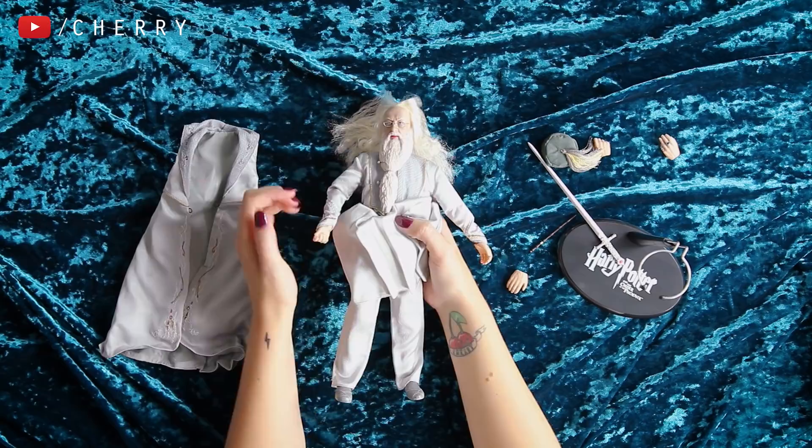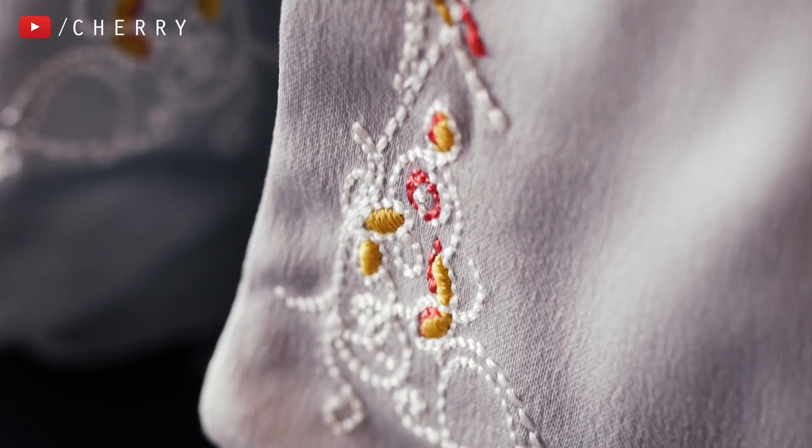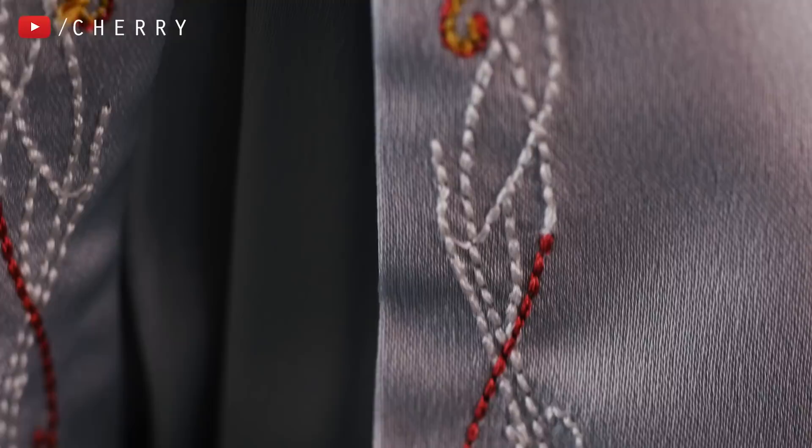Look at the stitching on the edge of his outfit — it's just beautiful. I think these are absolutely stunning. I'm so pleased with these. Just quickly, I'm going to pop Dumbledore's teeny tiny hat on — and there he goes. He is complete. He's so adorable.